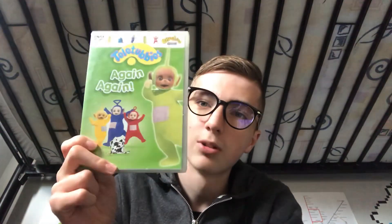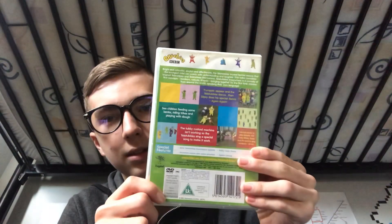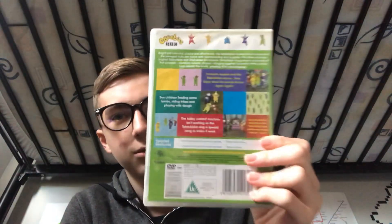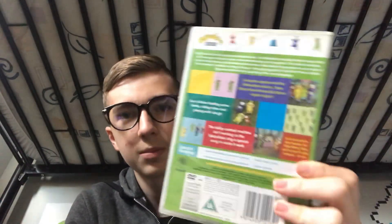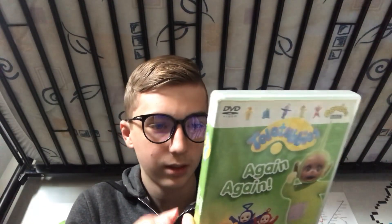It's Teletubbies Again Again, that's right, featuring Dipsy on the front. I said in one of my videos I was going to get something based on this show — Teletubbies Special Again Again — and here I have it. Featuring Dipsy on the front. Here's the side and the back. This includes Teletubbies Everywhere in it as well, and it's also got a bonus episode called Dog Training in the special features. It has two games and animated menus.